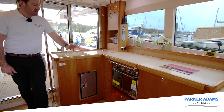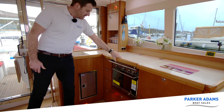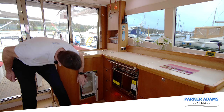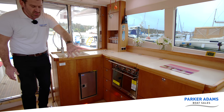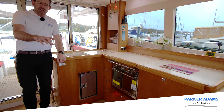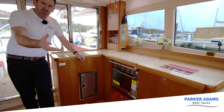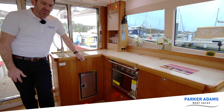Let me show you the galley area. There's a three-burner gas hob, a top-loading fridge, and also a low-down fridge which connects to the other one but has two access points, plus a sink and loads of storage. We can also see on the floor there's a red light — low-level red lighting throughout. So if we're doing night-time sailing, we won't lose our night vision when we come in to make a cup of tea or use the facilities. Another great benefit — it's all built-in low-level red lighting.